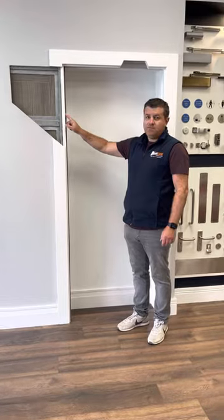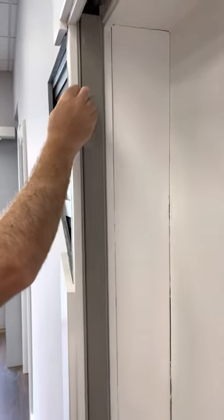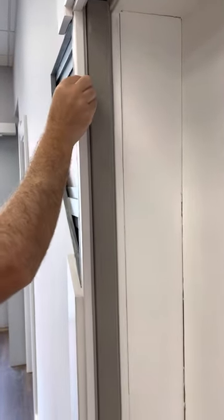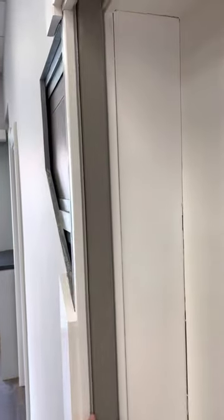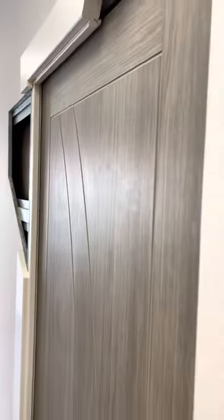It comes with a door liner, so the door liner consists of the frame, it has a draft seal, and as standard this all slots onto the system.